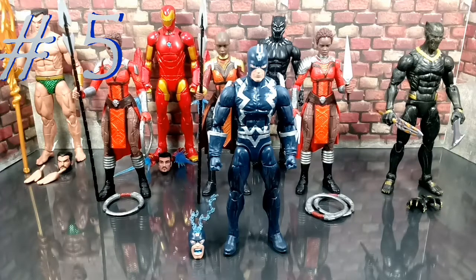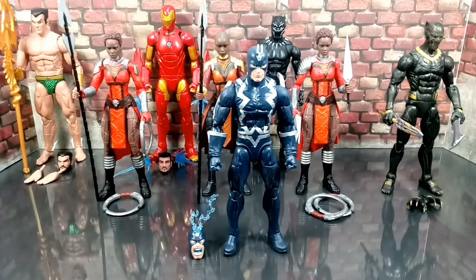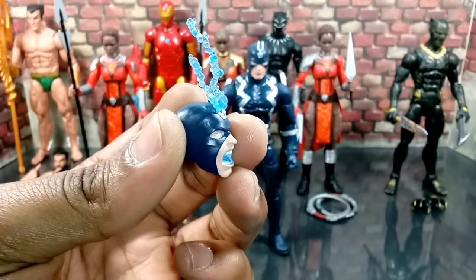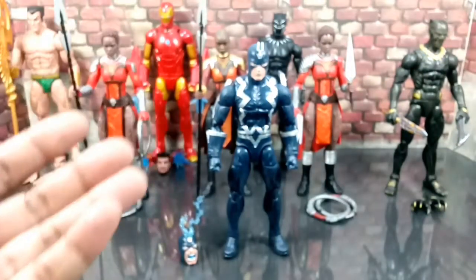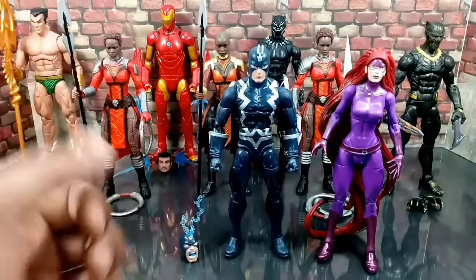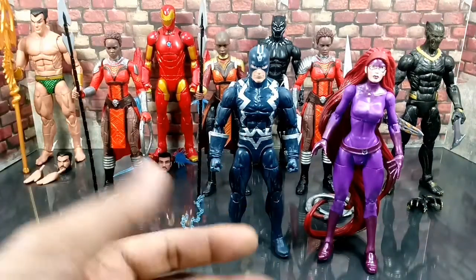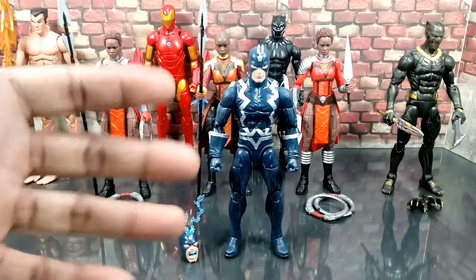Coming in at number five, sadly for me, is going to be Black Bolt. I was excited to finally have a Black Bolt because I don't have one. But honestly, he's just on the Bucky-cap mold. He doesn't really come with much of anything — no hands, no accessories to make it seem like he's actually using his powers. But it's good to finally have a Black Bolt, because now I have his queen. I can start building my Inhumans. I had her in the box forever, just waiting to get my hands on him. So now they're open.